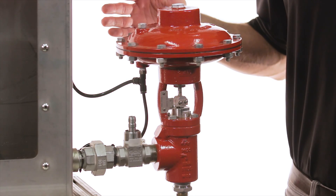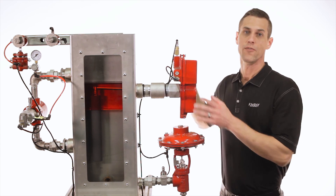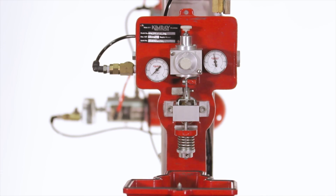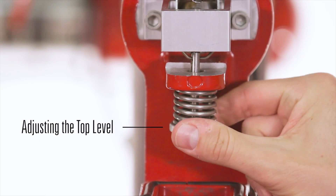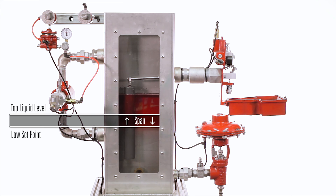We're using a high pressure control valve, but it can also work with a low pressure control valve. The Gen2 features three key adjustments you can make to change its function. By adjusting this control knob, you can either raise or lower the top level of liquid your displacer is sensing, while keeping the span the same. This can help you move the liquid level into the ideal range within your sight glass.